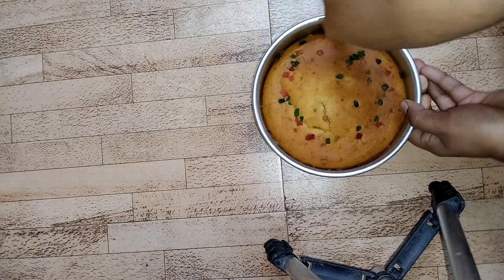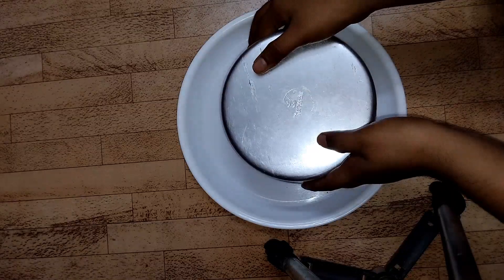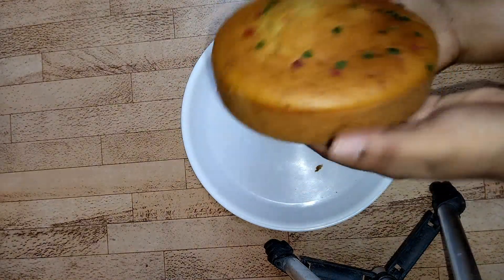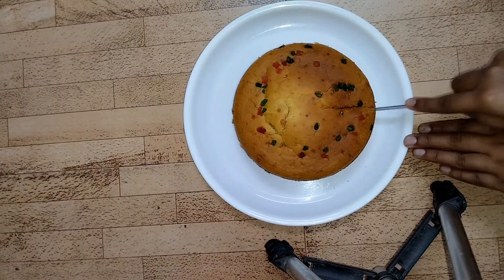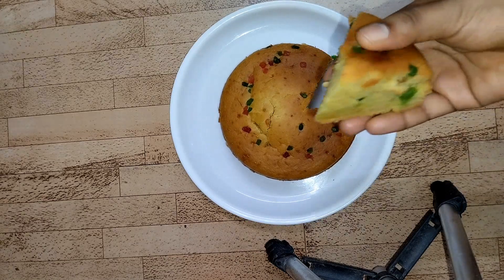In between, check it by inserting a knife or skewer to know whether the cake has completely baked or not. Once it has cooled down completely, demold the cake by loosening it from the sides. See how beautiful our cake looks — let's cut it and see the super soft and moist texture.